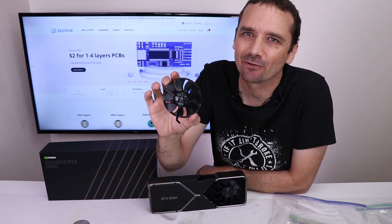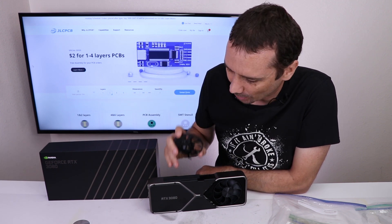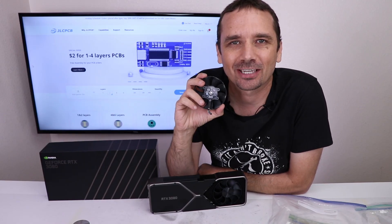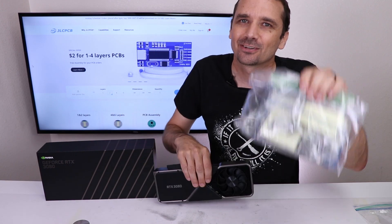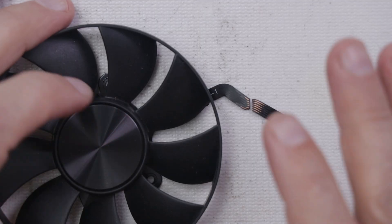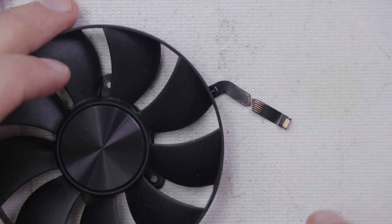A viewer named Richard destroyed the fan ribbon cable trying to replace the thermal pads on his RTX 3080, so I told him to send it to me and I'd see if I could fix it. Here's the graphics card, here's the bag of parts. I've never done this before, but let's give it a try. This video is sponsored by JLCPCB, more on them later.